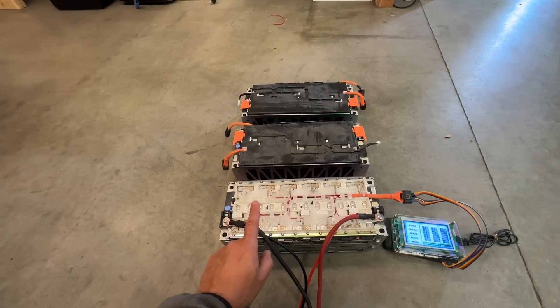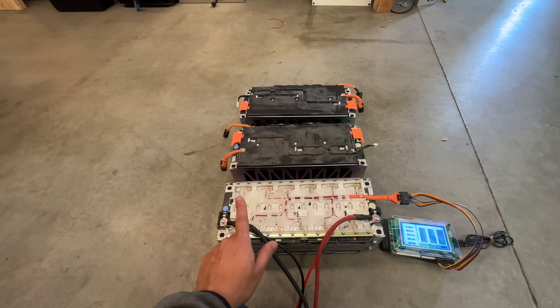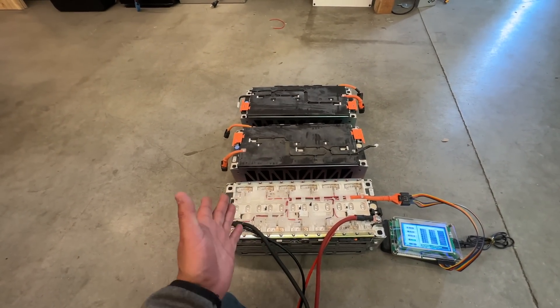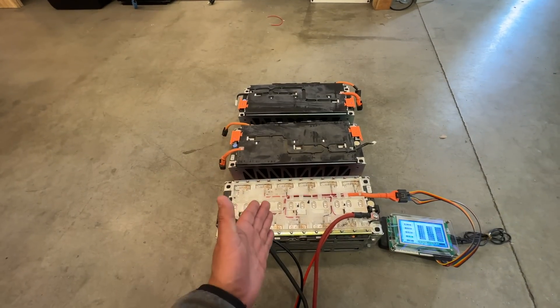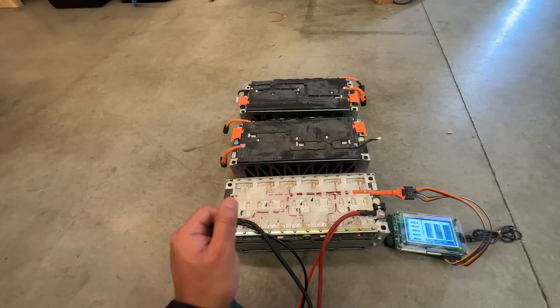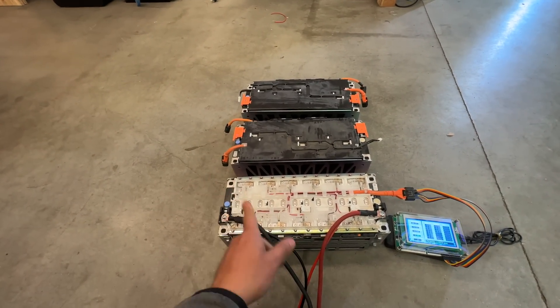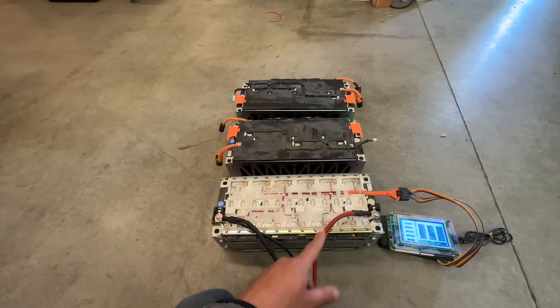All right folks, let's talk about batteries. These Honda Clarity 12S modules seem like they're pretty useless at first glance, because they're not 48 volts — they're 44.4 volts. But with a tiny bit of ingenuity and some creative thinking, you can use these for a bunch of things. Let me show you a couple.